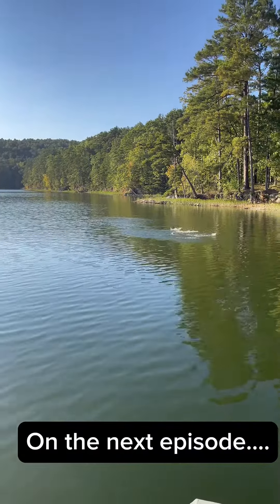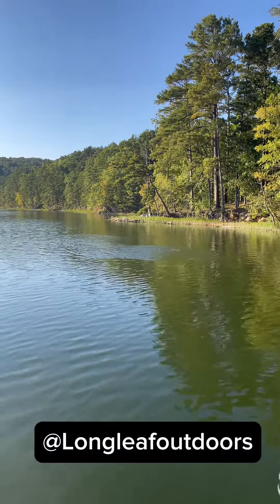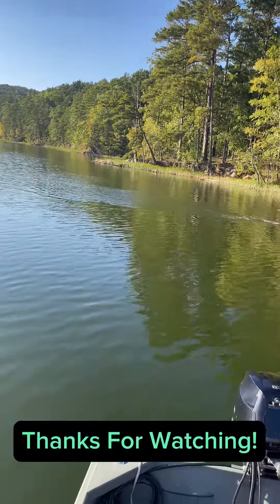Look at that guys, oh my gosh — that's insane! Let's get our swimbait out there.